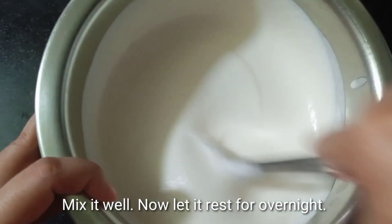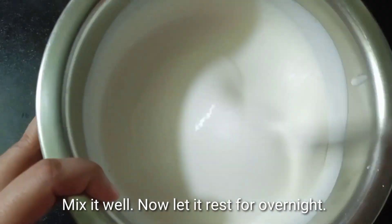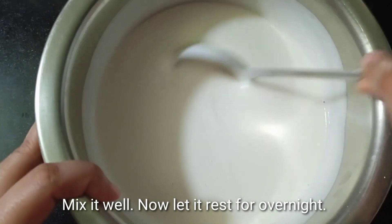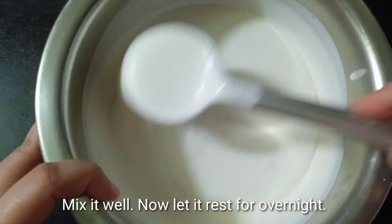I will put it in the air. This thickness is not too thin. It will be less than the oil. There is a consistency.